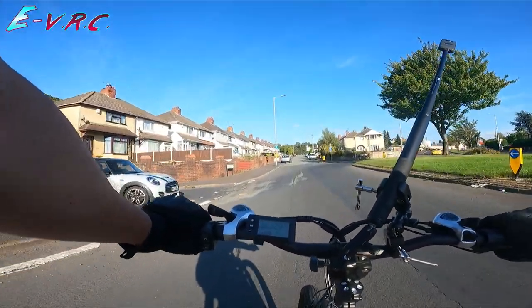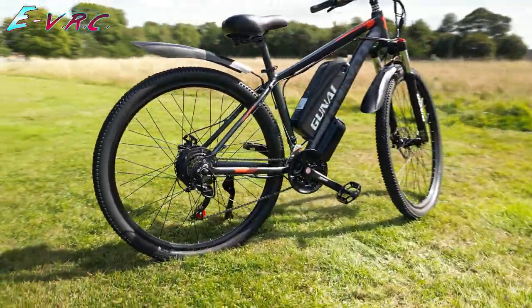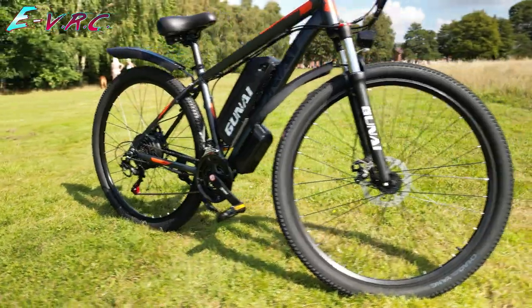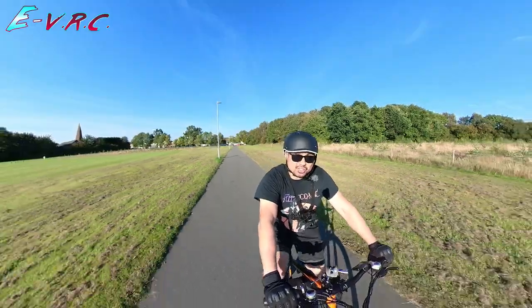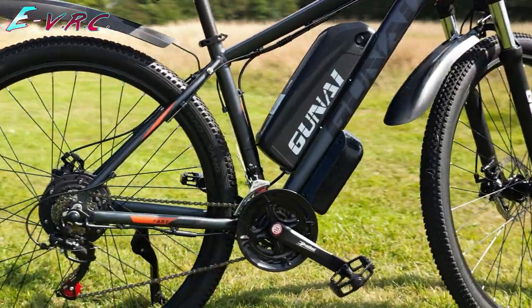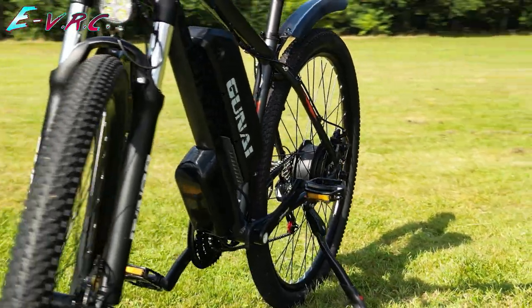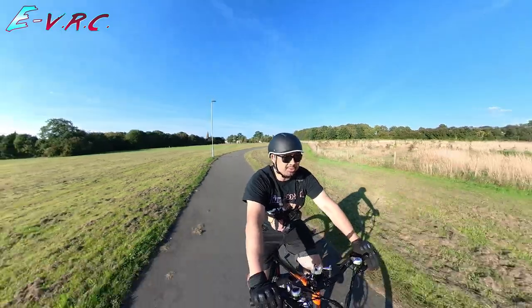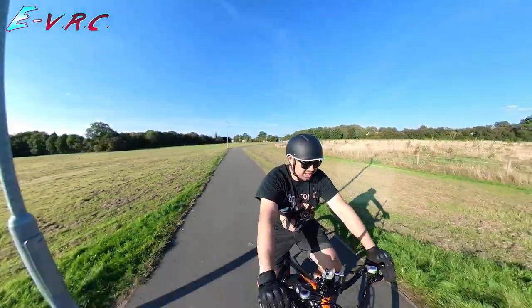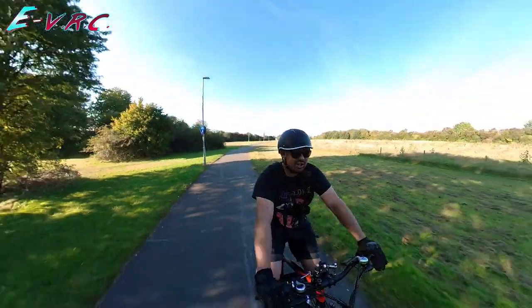Unlike a lot of e-bikes, this one doesn't seem to have been designed from the ground up as an e-bike. It seems to have first been designed as a standard mountain bike — they've taken a normal mountain bike frame and just kind of strapped things to it. You've got the external battery down here, an external controller at the bottom. It does seem well-packed though, and it does have a water-resistant rating, which doesn't seem to be a problem. They've got an LCD screen computer with quite a few settings — your Odo, your Trip.